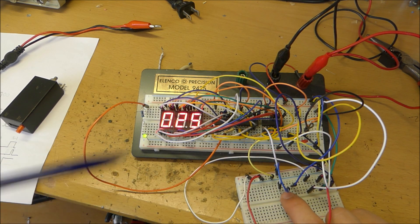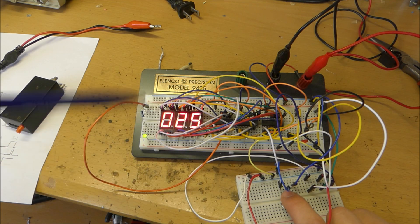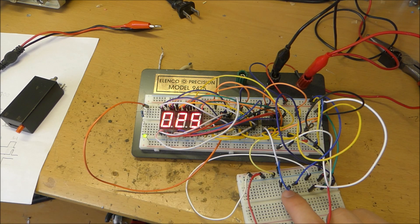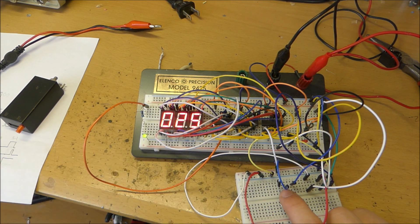Sometimes it jumps around because I haven't debounced the button on the input, which means there's a little bit of electrical ripple whenever you press the button which causes it to count up like that. But this modern counter is pretty cool, you can press it like this.